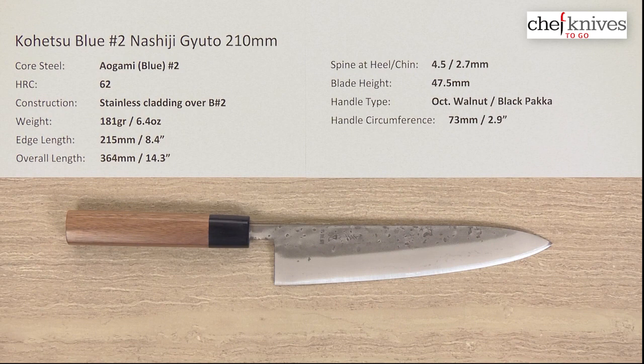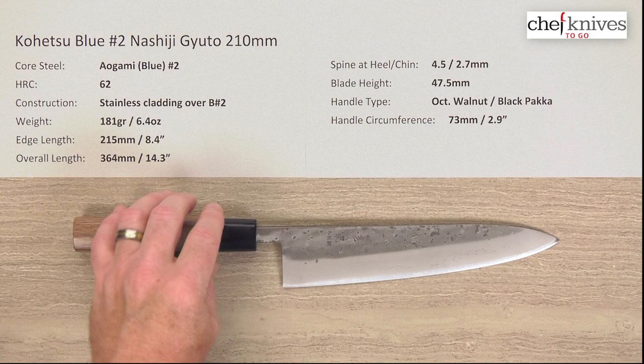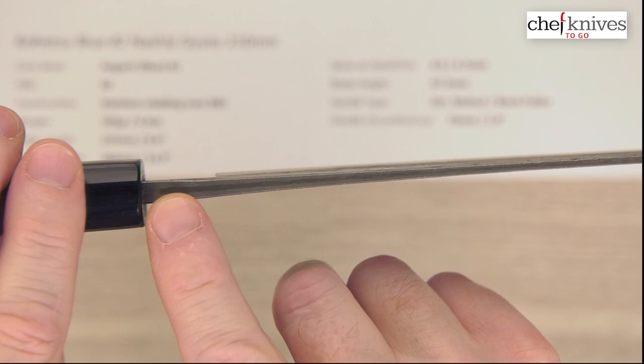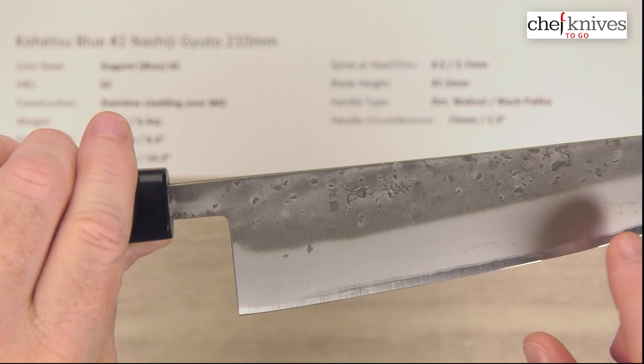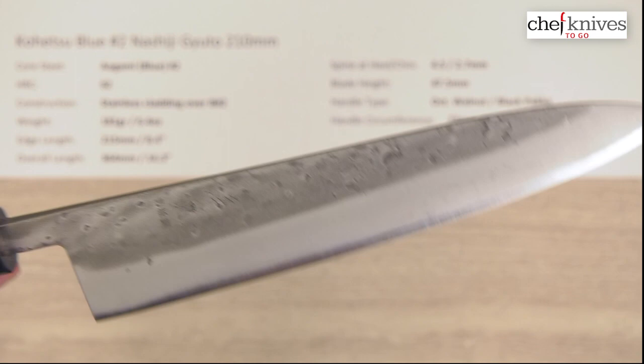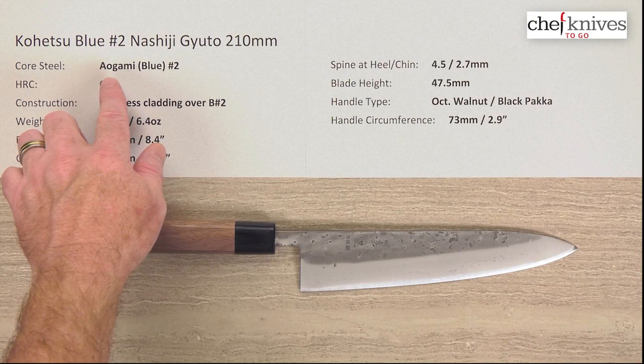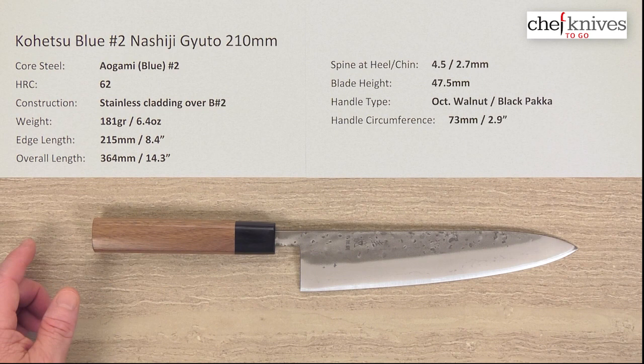These knives have a three-layer construction with a hard core cutting edge steel, which you can see right here and also on the spine. The cladding does not cover the spine, so that is reactive steel. You've got to make sure you keep the top dry as well as the sides of the blade — just use the knife, clean it, dry it very well before you put it away. Don't let it sit wet, even if you have stainless on the sides. The cladding is soft stainless on either side of that hard core cutting edge steel. The heat treat on that core steel — Aogami Blue Paper No. 2 — is about 62 Rockwell. So you've got a reactive core steel and a stainless cladding.